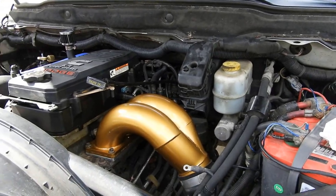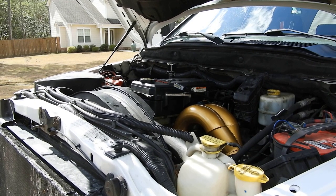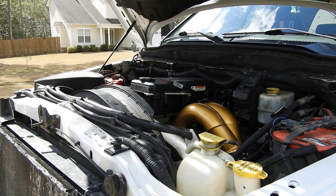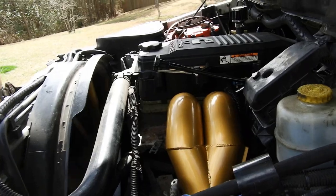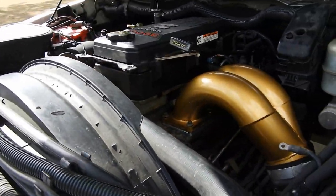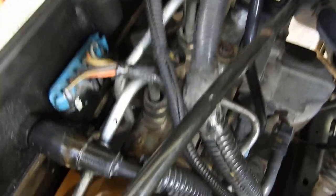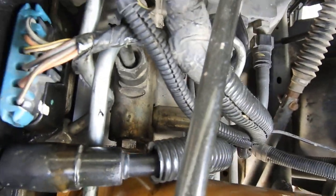So we're gonna go ahead, crank her up, do a fuel leak check, and that is it. All right, got her running. Checking for leaks — no leaks. She's good!